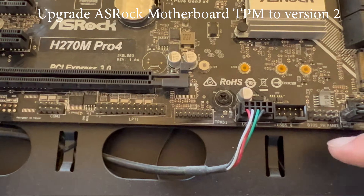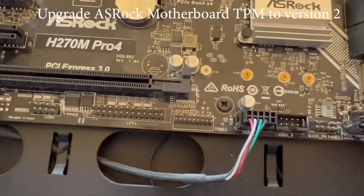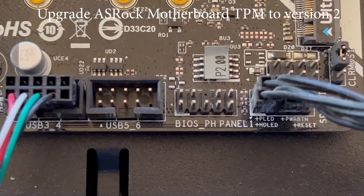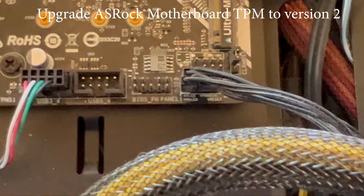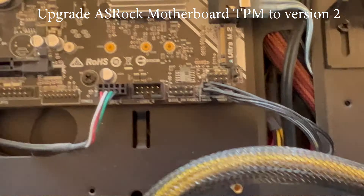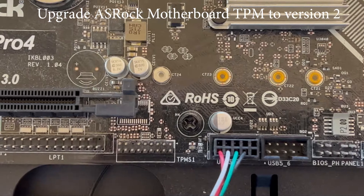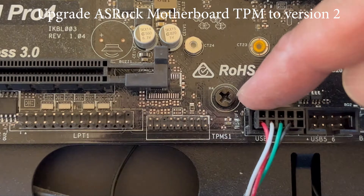In this video we're going to take a look at how you can upgrade your ASRock TPM trusted platform module to TPM version 2. Most motherboards have the older 1.2 TPM, which is not enough if you want to upgrade to Windows 11. With Windows 11 you need to upgrade your motherboard security to TPM 2.0.